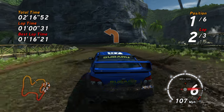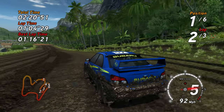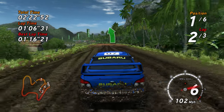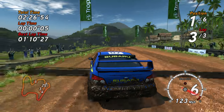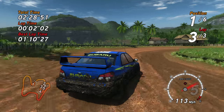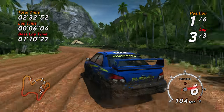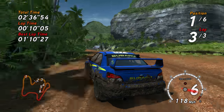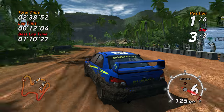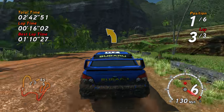Long, medium left. Easy left. Airfield right. Very long, easy left. Easy right. Long, medium left.